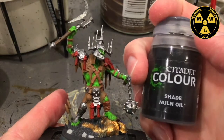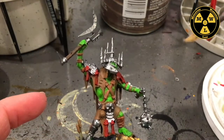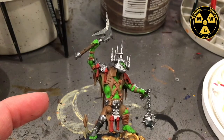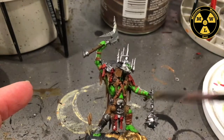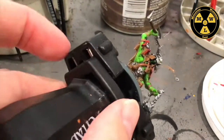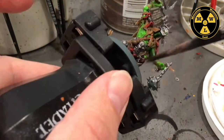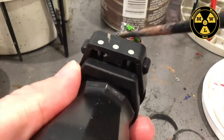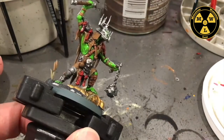Now I'm going to take some Nuln Oil — I love this as a wash. I have a brush I've used and abused in the past; I'm going to get it a little wet, dip it in the Nuln Oil, and just douse this character. Make sure to turn it upside down so you don't leave any dry pockets, and on certain spots don't put too much on this ball or it will all go down to the bottom and make a big black spot.